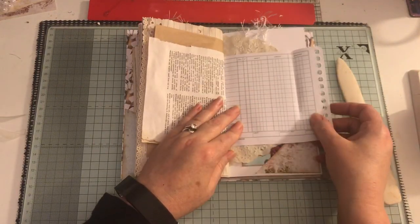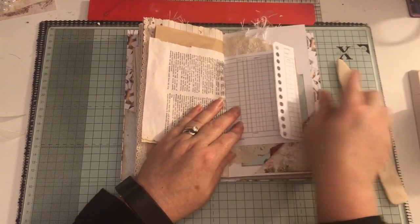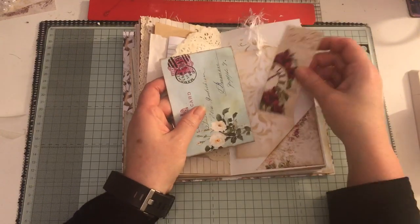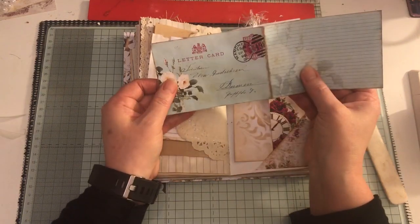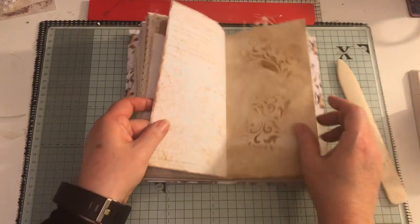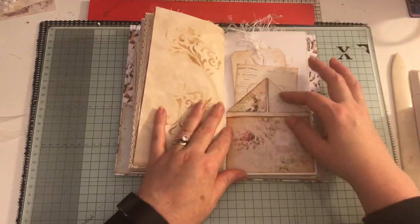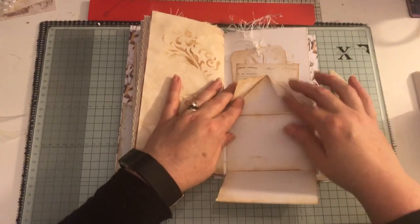There's a paper bag - they obviously folded that in because it would have stuck right out. A tag, and these are little bookmarks - I think they're from Christie Art Designs. This one is from Artie Mays, another little tag, ephemera, and a large tag.